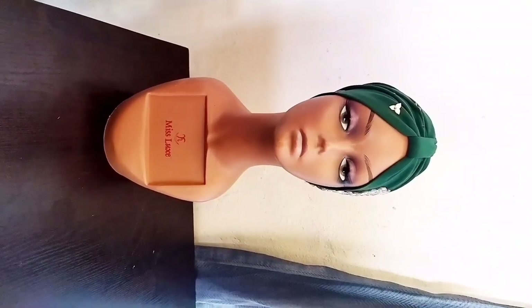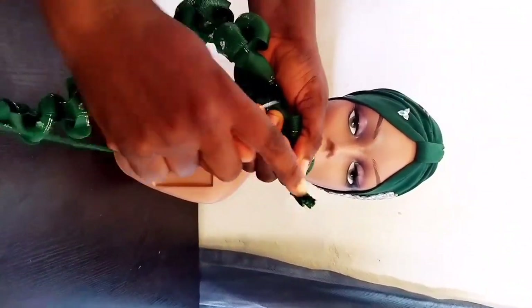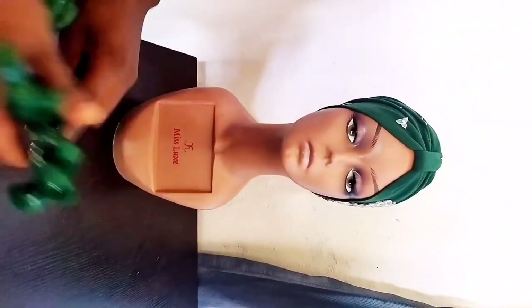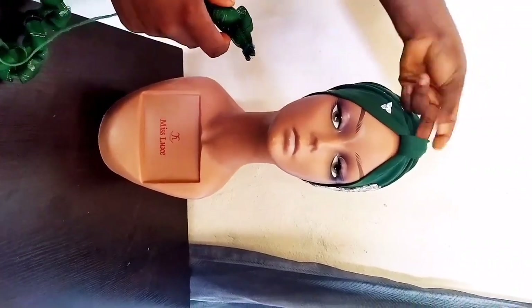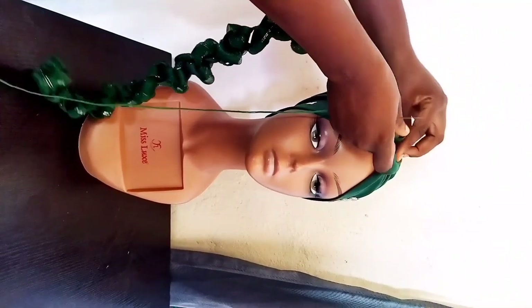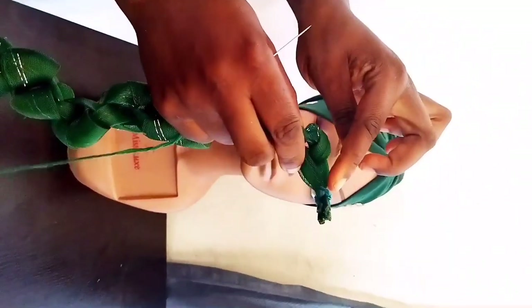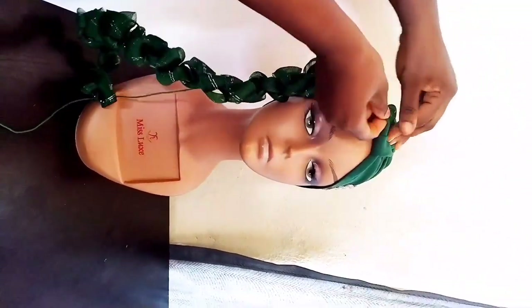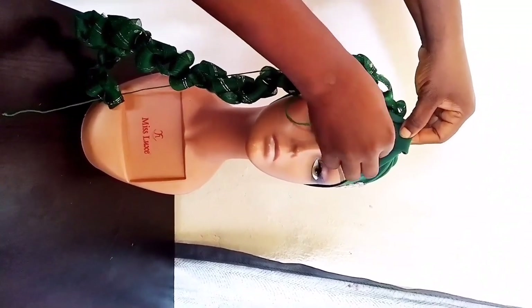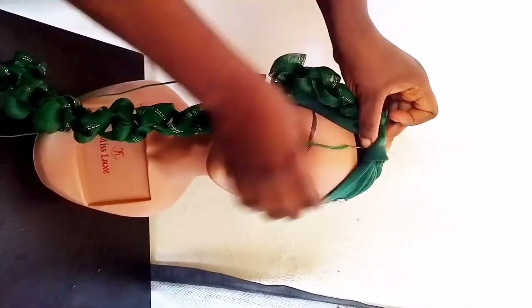Now what we'll do is attach this chain design to the cap base. We're going to take this end point and attach it under the loop. Place it under the loop — this point here goes under the loop. Then use your needle and thread and hold it down to the cap base, sewing the cap base, the chain design, and the loop together.